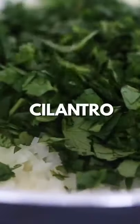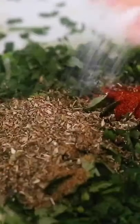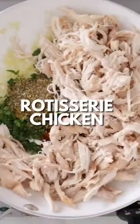Add some olive oil to the skillet, then add onion and garlic and sauté. Add cilantro, cumin, oregano, chipotle chili powder, and salt, then add some shredded chicken breast.